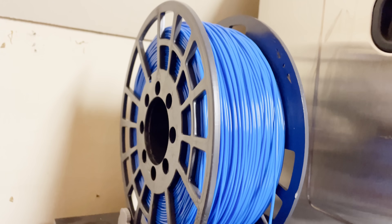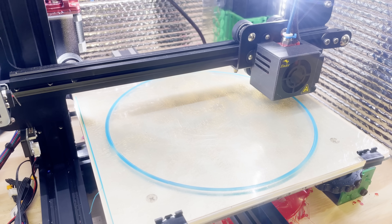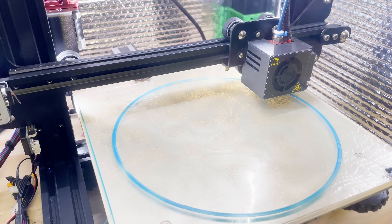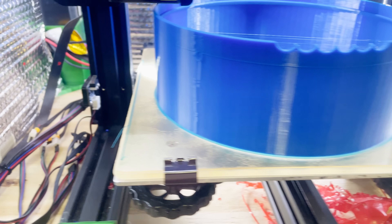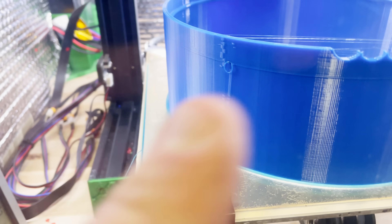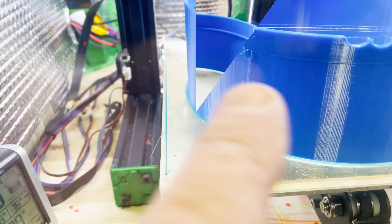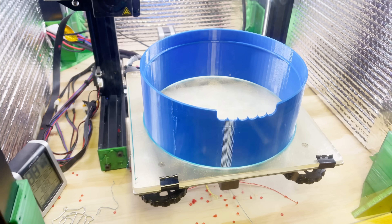This blue filament's been sitting for a long time — I really hope it doesn't break. Overall this is a pretty boring print; it's literally just a cylinder. Nothing special happens until you get to the very top. You can see that little ridge — that's where we had a power failure and had to resume. There's our last piece, and I have no idea how long it took because of the power failure. Ten hours and 52 minutes total.